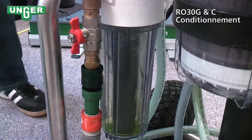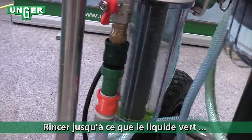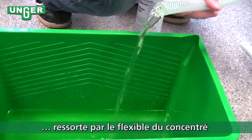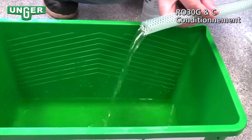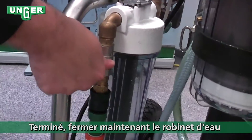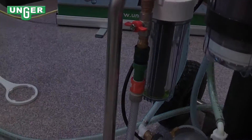You're going to let this run until out of the concentrate tube all the green liquid, or some of the green liquid, comes out. Once that is done, turn the tap water off and now you're ready.